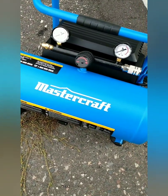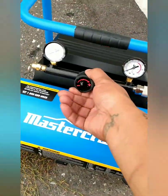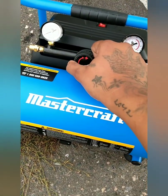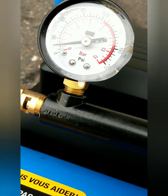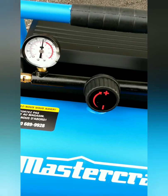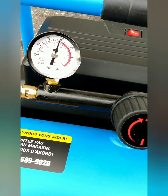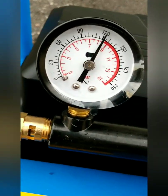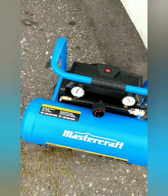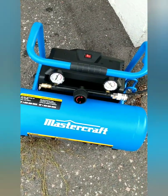So right now we're going to just fill it up with air, and then I can show you how it works. It has a self-shutoff, and when you breathe and it gets down to a certain amount, it will shut back on and fill itself back up to pretty much unlimited air.